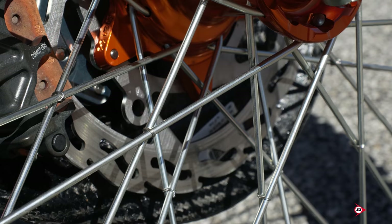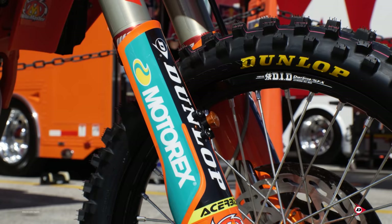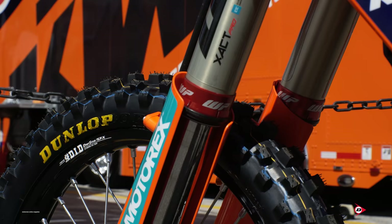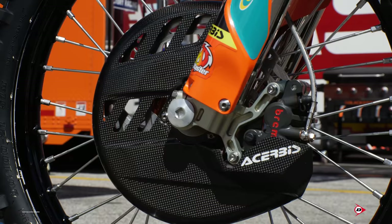For the front tire, we run a Dunlop spec 768. Pretty much the same thing a buyer could buy in the MX33 — it's just pretty much the spec version of a 33 front tire. When we find what we like, we stick with it. We have another option for a front, but Max just doesn't like the feel in the carcass of it, so we stick to this one, outdoor and supercross. He had tried the other front tire before I was working with him, but he said he just never liked the feel of it, so we're stuck with this tire. When you have that feel, you just don't want to get rid of it.